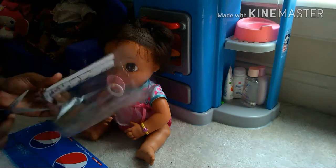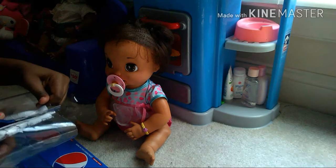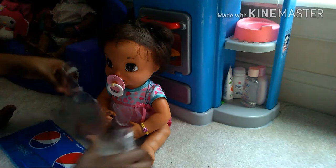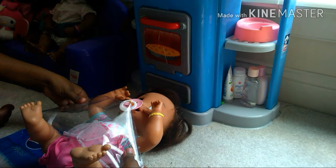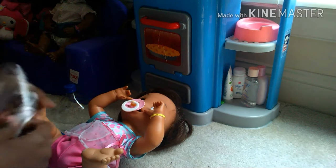I took my scissors and started cutting the label piece all the way up, then cut the sides so it can fit around her waist. I tried to put it on her and realized I needed to cut the edges more, so that's basically what I kept doing.